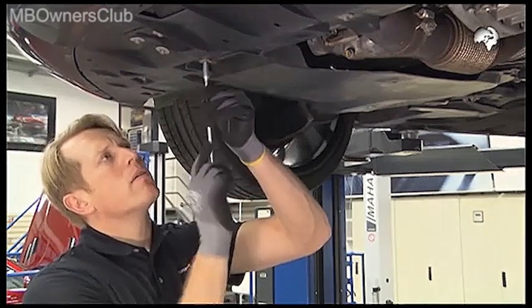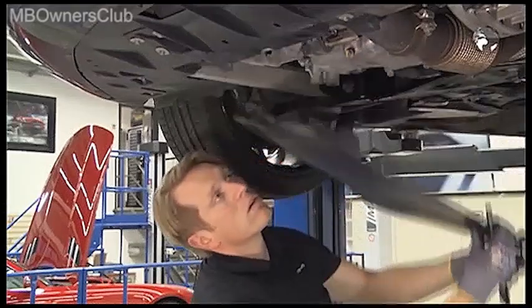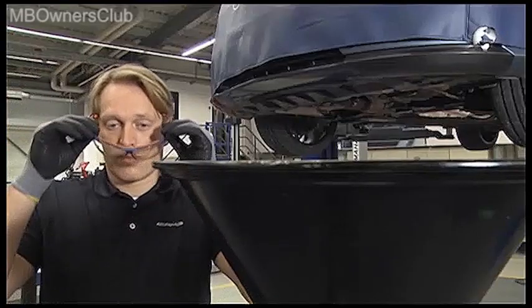Detach the lower engine covering. To protect yourself from hot oil, be sure to wear gloves and glasses.